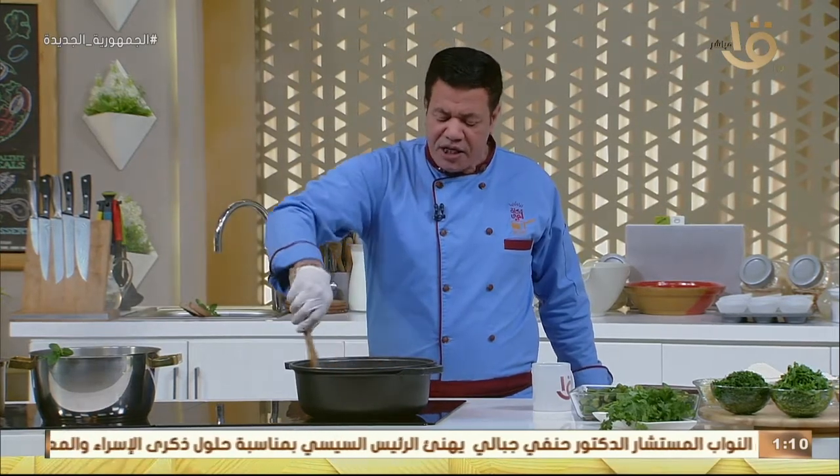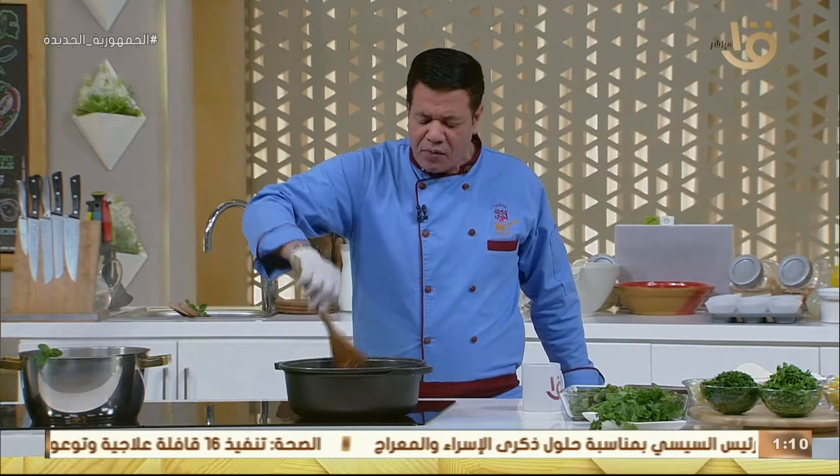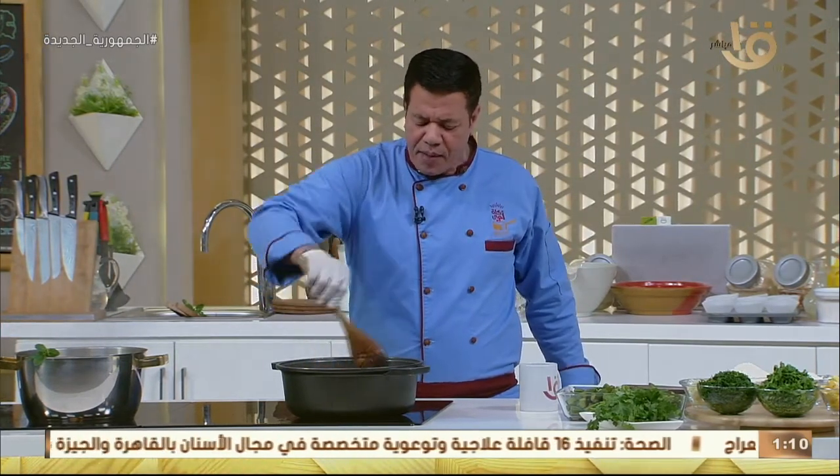بعد العدس ما بيستوي، بنضربه في الخلاط أو بنهرسه جامد. وبعد كده بنعمل الطاشة بتاعته — فصلتهم حلوة كده ومعالقة سمنة حلوة من إيدك، وبعدين تنزل الشربة عليها وتقليبها.